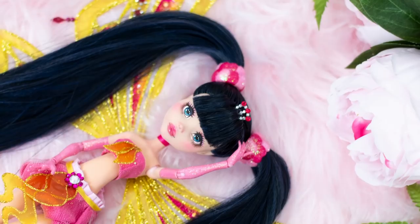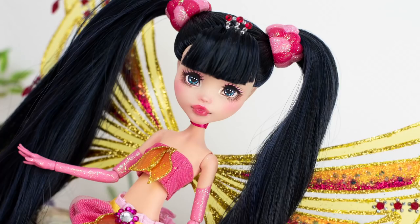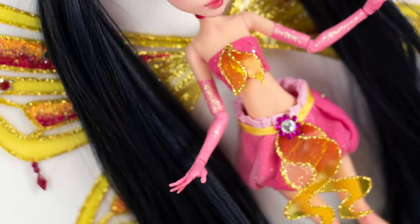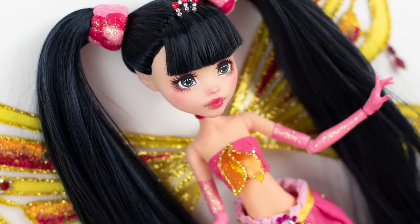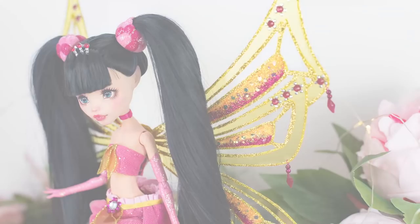I'm so in love with how she turned out — she looks so magical, and I'm proud to have gained some new crafting techniques during her process. And here she is, all glittered up and transformed! How do you like my interpretation of Musa Enchantix? I'm actually so happy with how her wings turned out.